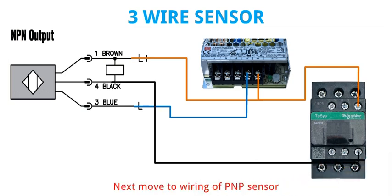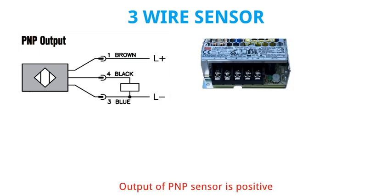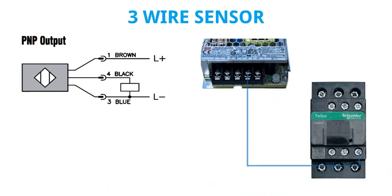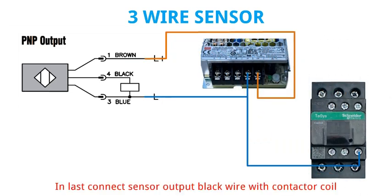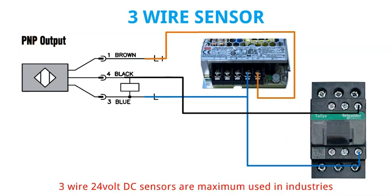Next move to wiring of PNP sensor. The output of PNP sensor is positive, so first connect negative direct with contactor coil. After that connect blue wire of sensor with negative supply and brown wire with positive supply. In last, connect sensor output black wire with contactor coil. 3 wire 24 volt DC sensors are maximum used in industries.